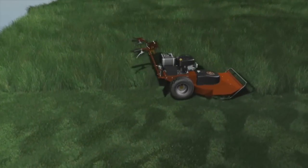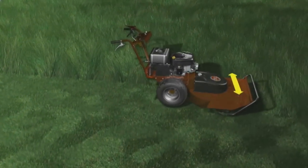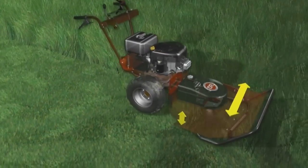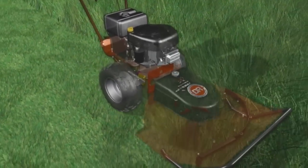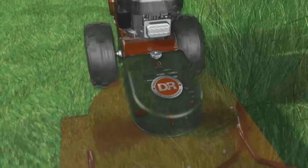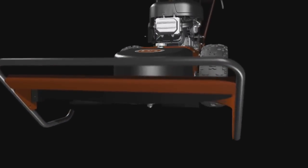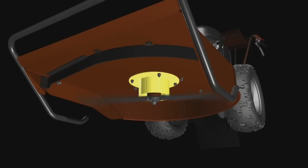Here's how the DR Field and Brush Mower is built to overcome these challenges. First, we make our deck wider — up to 30 inches wide. Then we add depth to create more open space for processing cut field grass and brush. We open up the right side so shredded materials can easily discharge from the deck area and make room for new cuttings. And finally, we employ our exclusive anti-wrap sleeve — a simple but highly effective device installed around the blade spindle housing that makes wrapping virtually impossible.